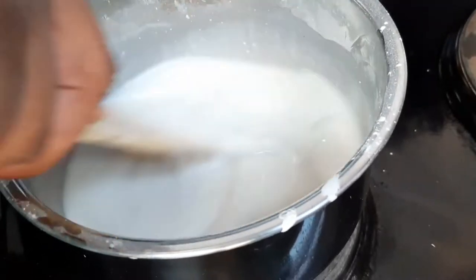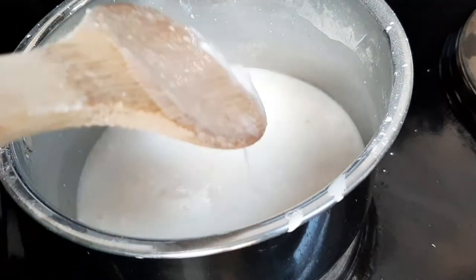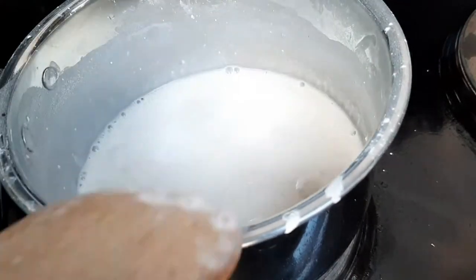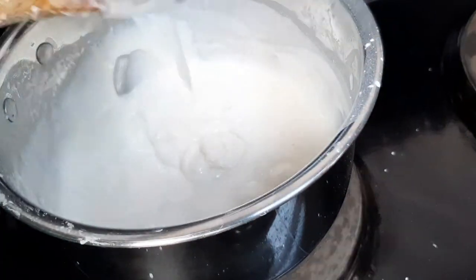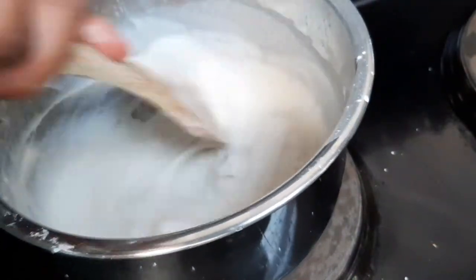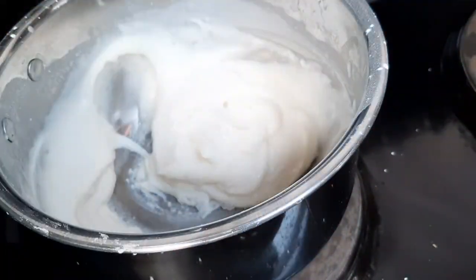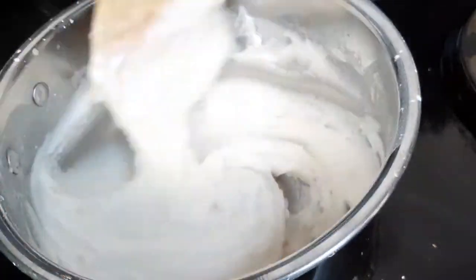You're going to be cooking this mixture until all the water is evaporated. Keep stirring it quite often — please don't leave it, because if you do the cornstarch and bicarbonate of soda will settle at the bottom and the water will separate. It comes to a type of glue mixture after a few minutes; this takes about 10 to 15 minutes total on the stove.